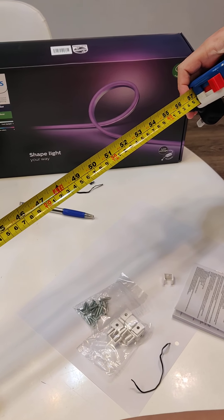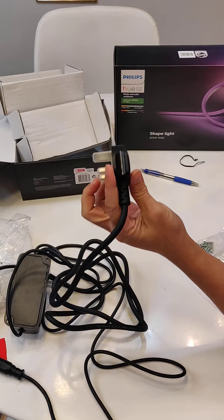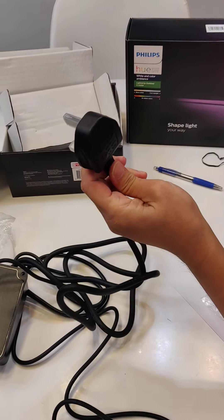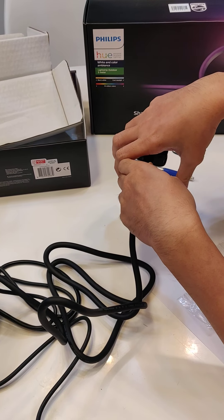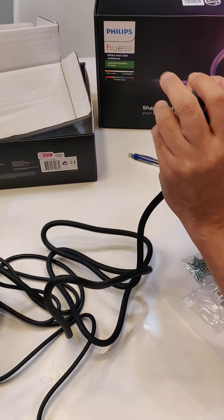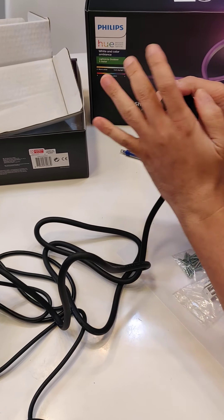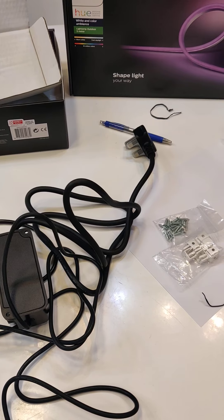Note that this is the Singapore plug version, so you will need a weatherproof junction box or weatherproof socket so that rain does not get into the plug. The rest of the strip and components can be left exposed outdoors.